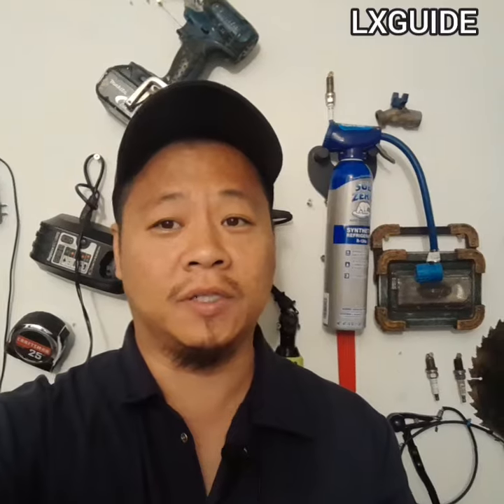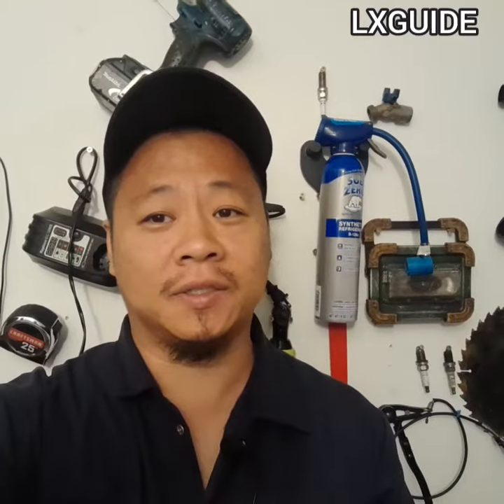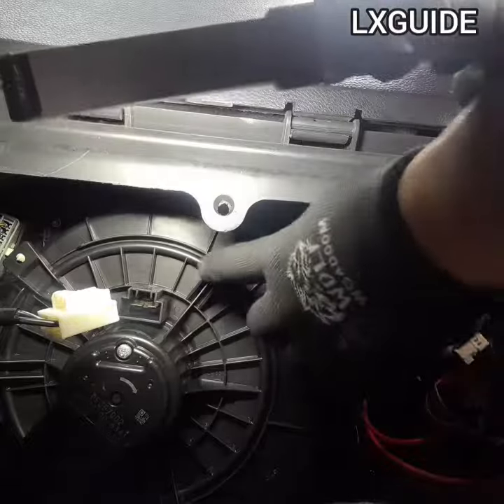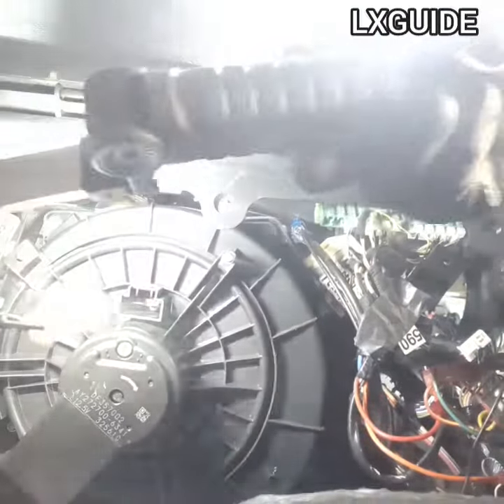The blower motor is going to be located on the bottom end of the glove box. To access the blower motor, you need to peel back the carpet and you'll see the blower motor staring right at you. The blower motor is located underneath the glove box. You do not need to remove the glove box — all you need to do is peel back the carpet and you'll gain access to the blower motor.